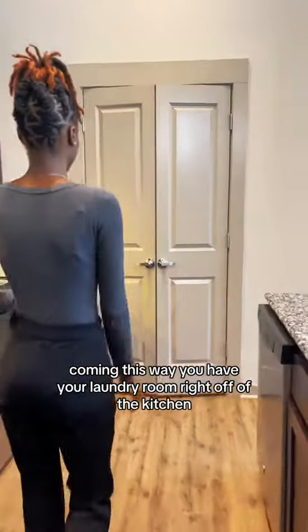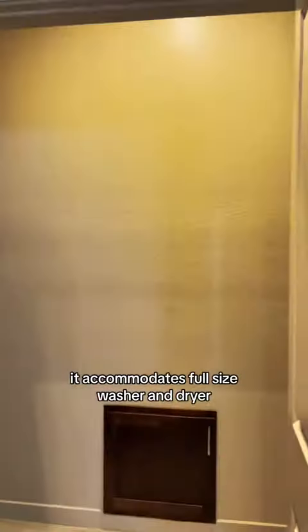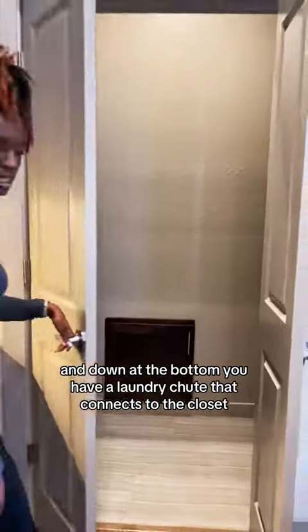Coming this way, you have your laundry room right off the kitchen that accommodates a full-size washer and dryer. Down at the bottom, you have a laundry chute that connects to the closet.